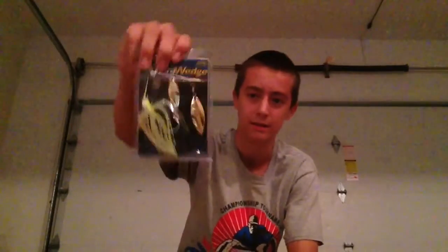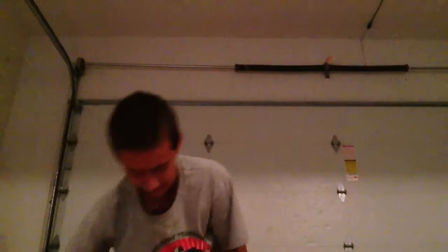We have a Vibershep Spinner Bait. This should work really good in the springtime. Another one, except this one is more of a green and white chartreuse color. Two more of the same kind.